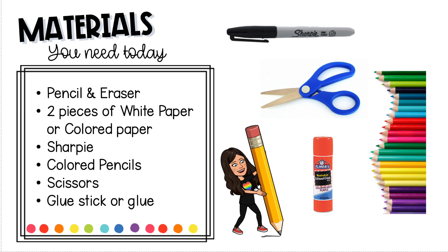The materials you need are two colored pieces of paper in complementary colors, sharpie colored pencils, scissors, and a glue stick.